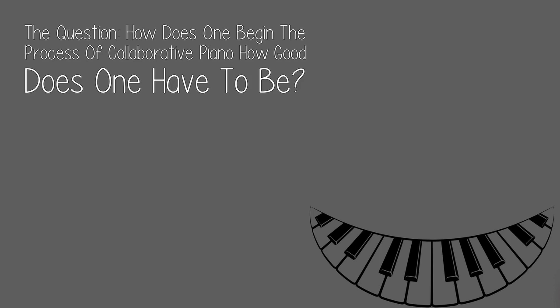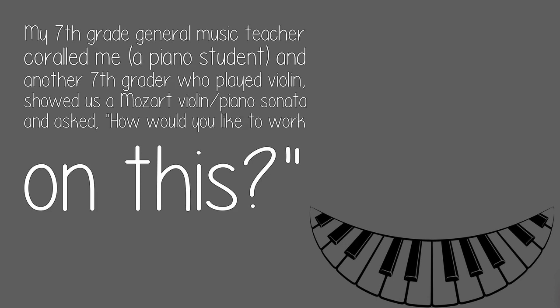The question: how does one begin the process of collaborative piano? How good does one have to be? My seventh grade general music teacher gathered a piano student and another seventh grader who played violin, showed us a Mozart violin and piano sonata, and asked, 'How would you like to work on this?' That may have changed my life.